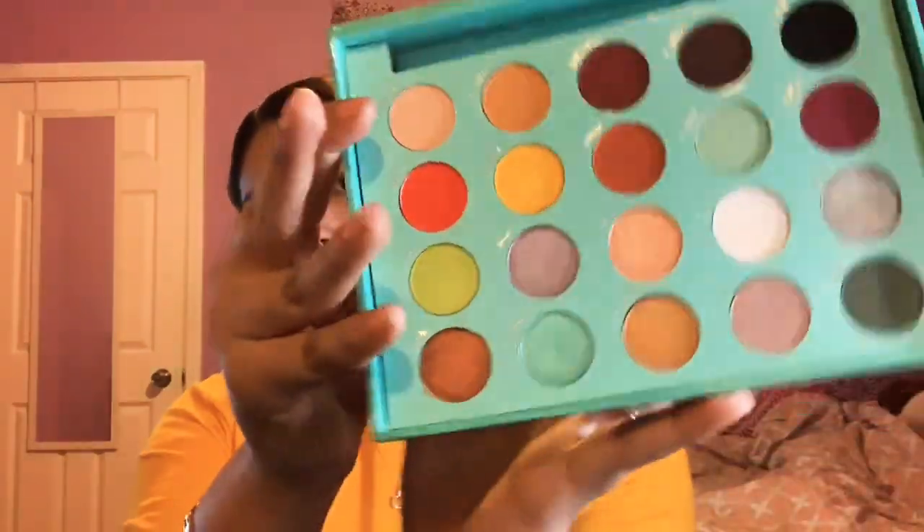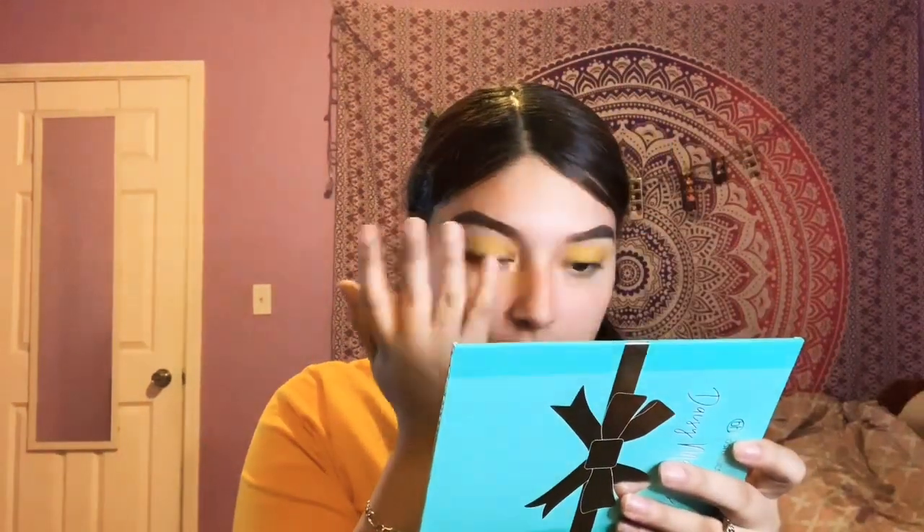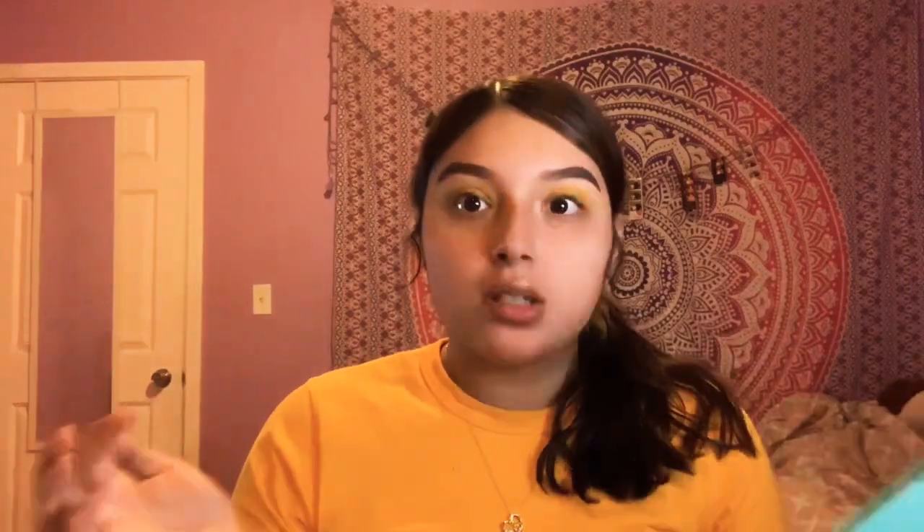Now I'm gonna be going in with a shimmer in the shade called Stunt. So I just went in with the yellow color and now I'm going in with Stunt in my inner corner — just with my pinky. Oh my goodness, that was way too much. The palette is really pigmented to be honest, so a little bit goes a long way. I just put way too much.